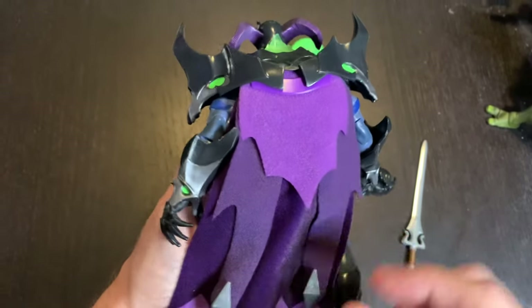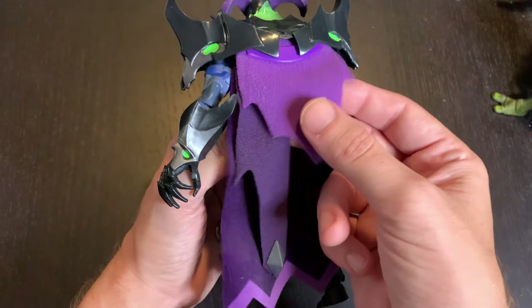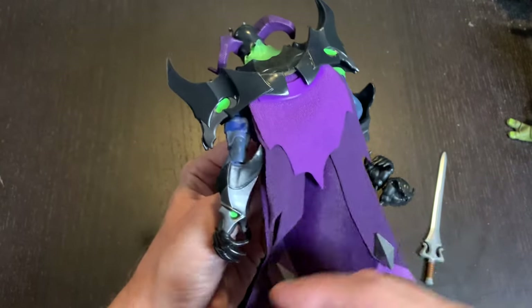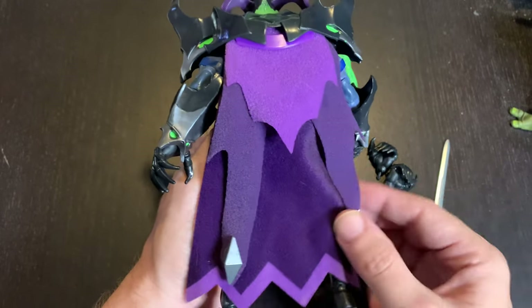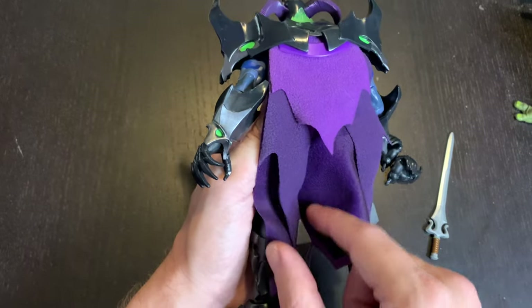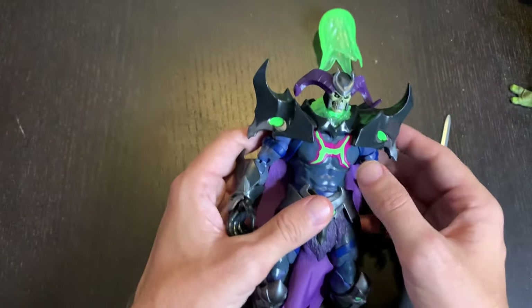One more thing — I'm not sure I love some of the fabric on this cape. This piece right here feels a little felt-like, like something out of Michaels. I sort of wish there was a different approach to the cape material, though I do like the different layers and these hanging pieces.